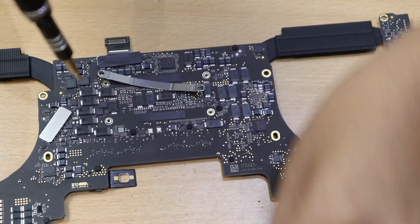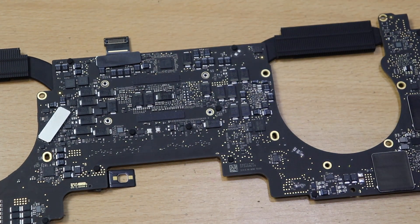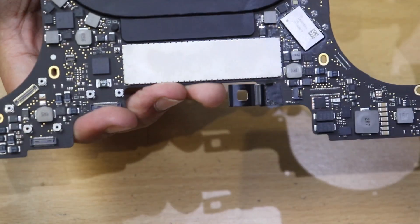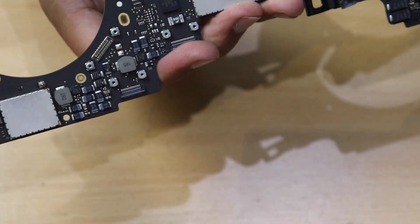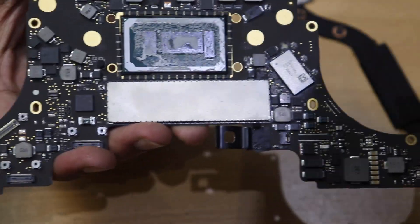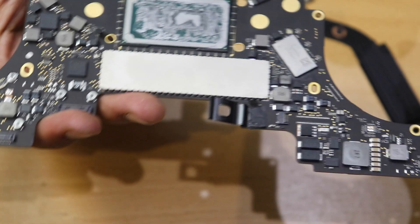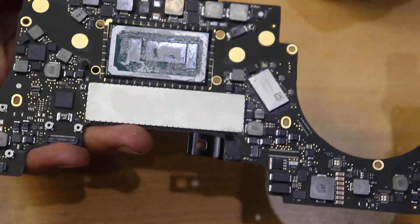After removing the brackets, flip the motherboard back over and remove the heatsink. You can see the thermal paste has completely dried out and has no life left — that was the reason the laptop was working so slowly. Since I bought this laptop I had never changed it and the MacBook had never gone in for service.